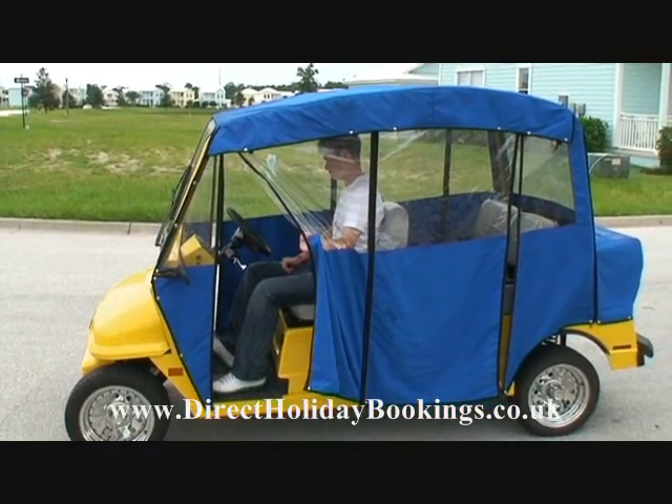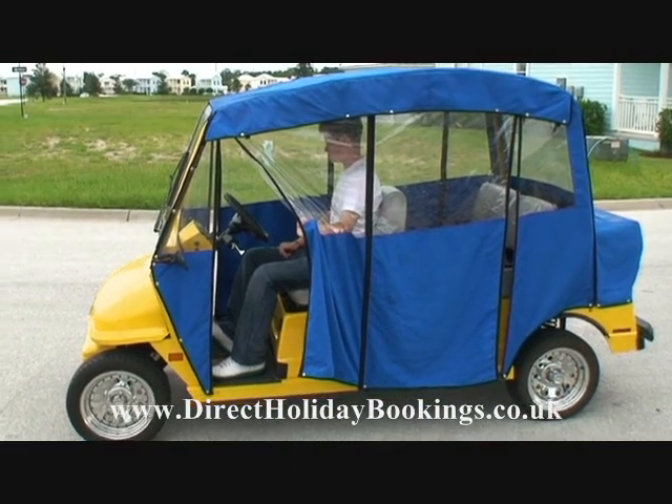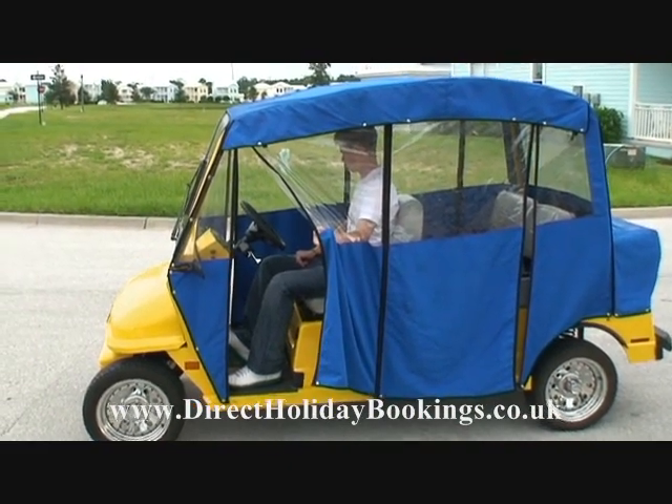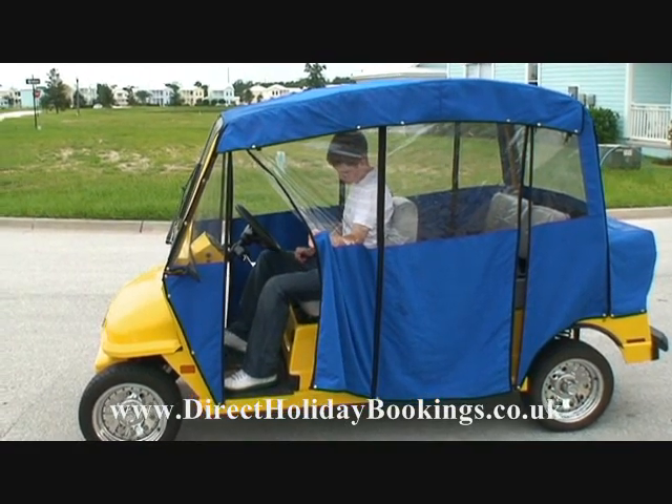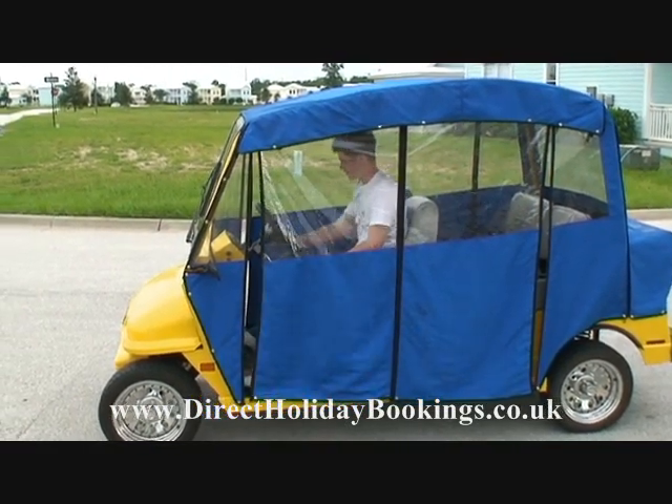In addition to that, when you get it back to your villa at night, just plug this little baby in, it fully recharges itself, and then you're raring to go again the next morning. James, can you give it a little spin please, so we can see how this baby goes.